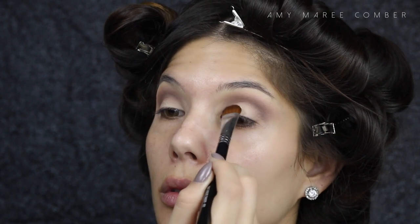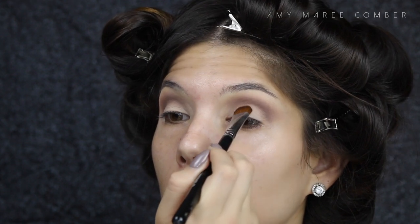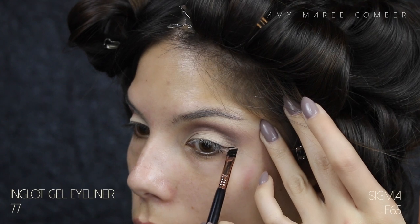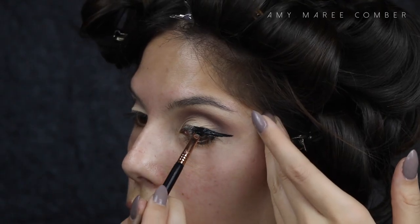Using the color Buttery from the new Anastasia Beverly Hills palette, I'm patting that on the lid right up to the crease. Do the lid shadow after blending out the crease — this will clean up the cut crease and make it stand out more.